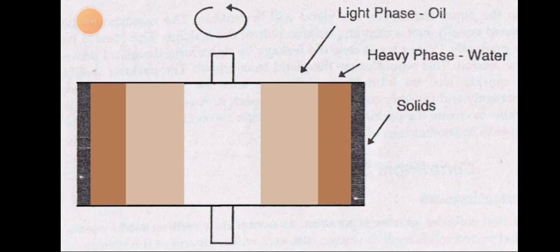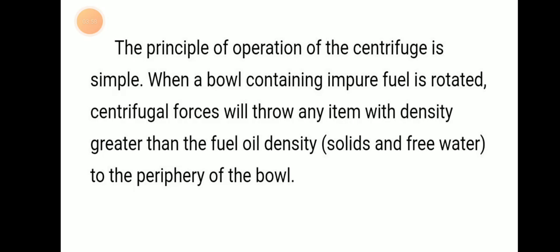The light phase, which is oil, will be at the center, and the heavy phase — solids — will accumulate at the periphery during centrifugal separation. The principle of operation of the centrifugal is simple: when a bowl containing impure fuel is rotated, centrifugal forces will throw any item with density greater than fuel density to the periphery of the bowl.